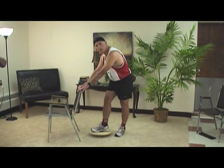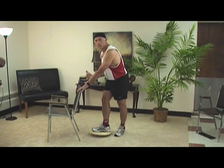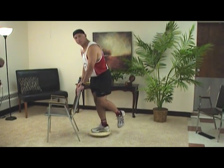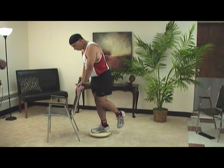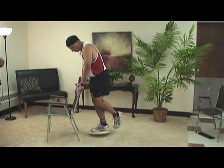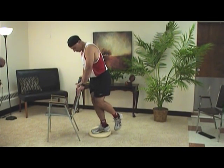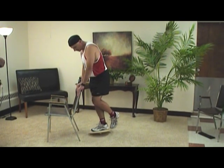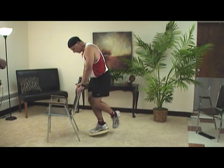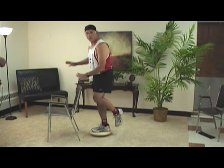If your ankle tolerates that, you take a step up — you go to just the involved, sprained ankle, and put it in the center. Now the five-minute drill: one minute forward and backwards, one minute right to left. With one ankle, if it's sore this will hurt if it's not ready — back off and go to two feet. Then two minutes of circles each direction, and finally balance for the fifth minute.